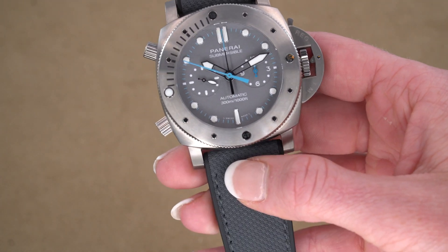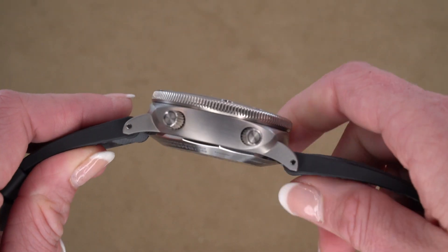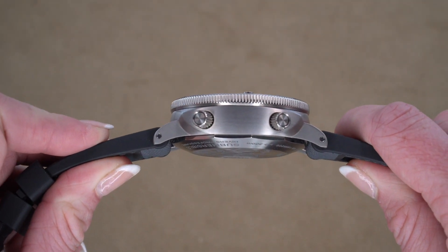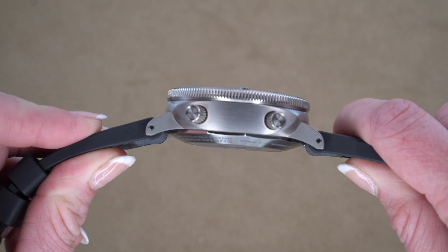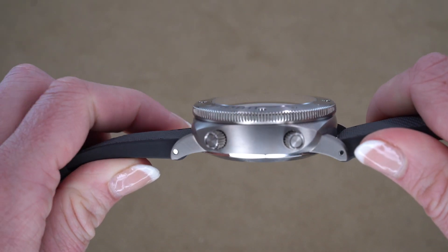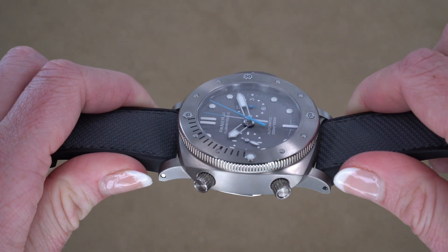A little bit more information about the movement. This is a P9100 movement, made entirely by Panerai. It is a three-day automatic with two spring barrels, a flyback chronograph which we just reviewed, and a seconds reset.